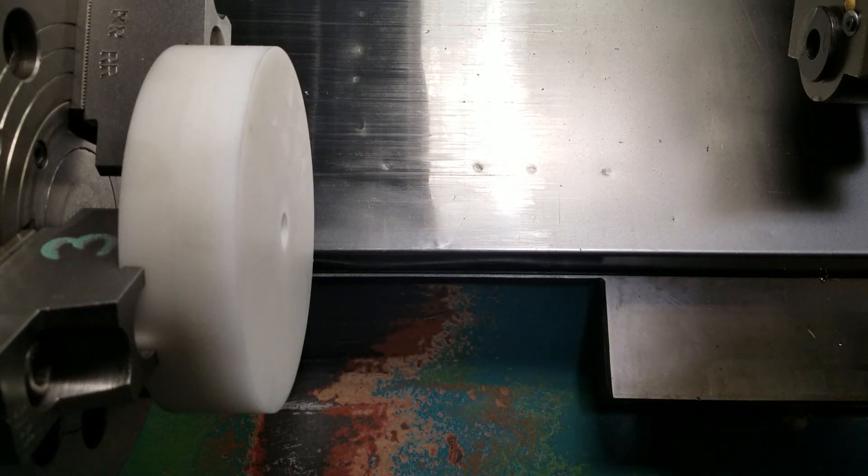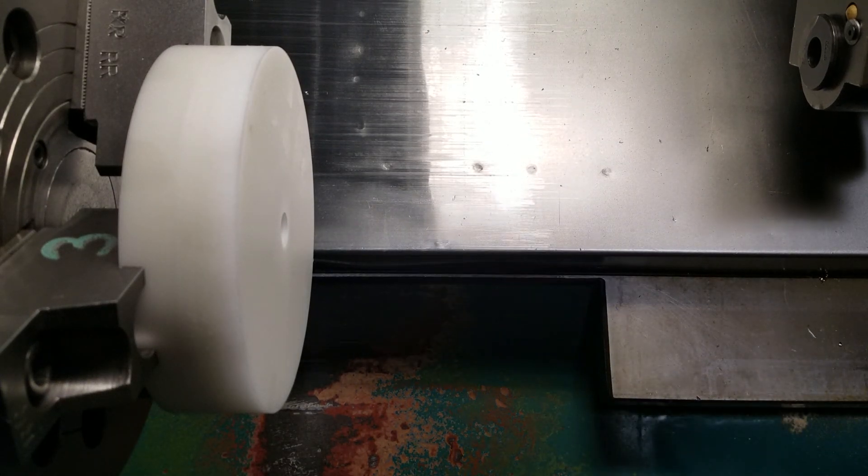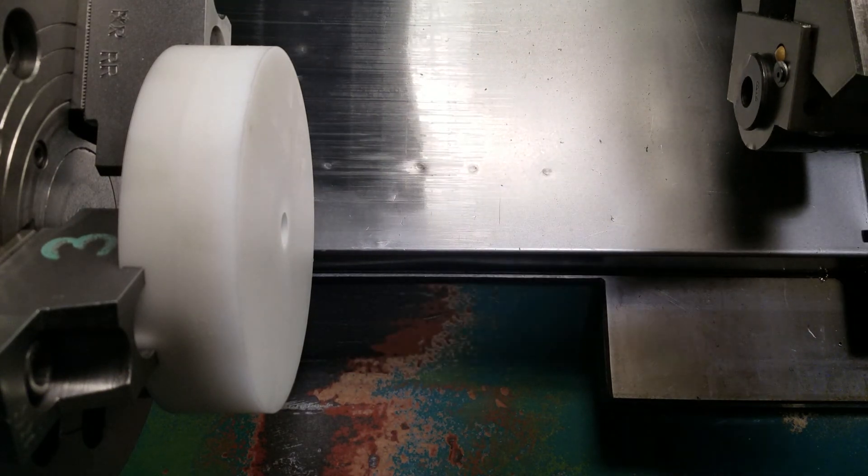I'm going to make this quick little video. I'm going to show you all how I would base something at work when I'm touching off my tool.